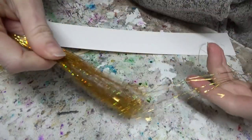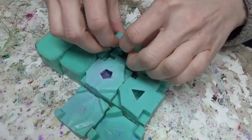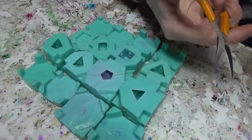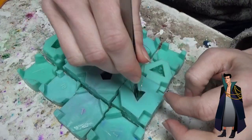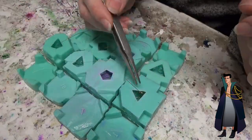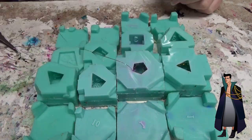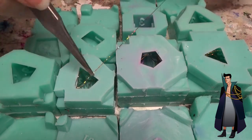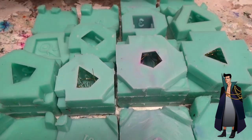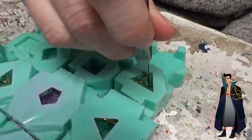Hey guys! Welcome back to another video in the Drawtectives fan art dice series. Today we're gonna be making a set of dice based on the character Eugene Finch. Eugene's kind of a different case from some of the other characters because he's not really a player character — he's actually played by the Game Master, Julia, but he's there for all of season two, so he's more of a main character than some of the other characters that are just there for an episode.